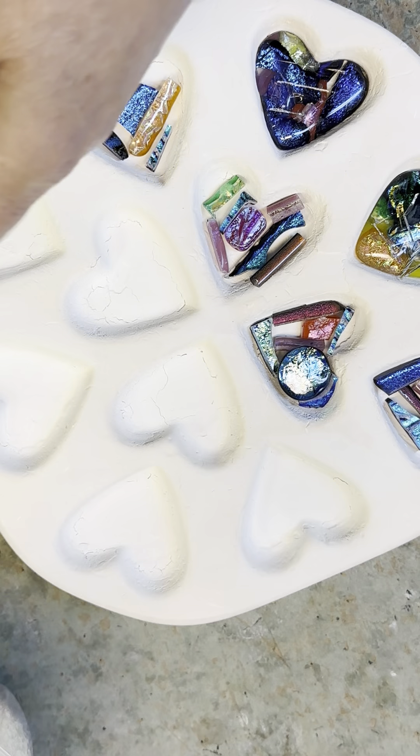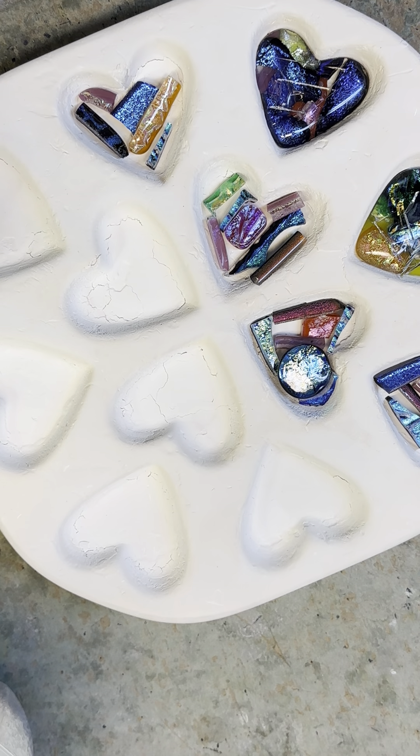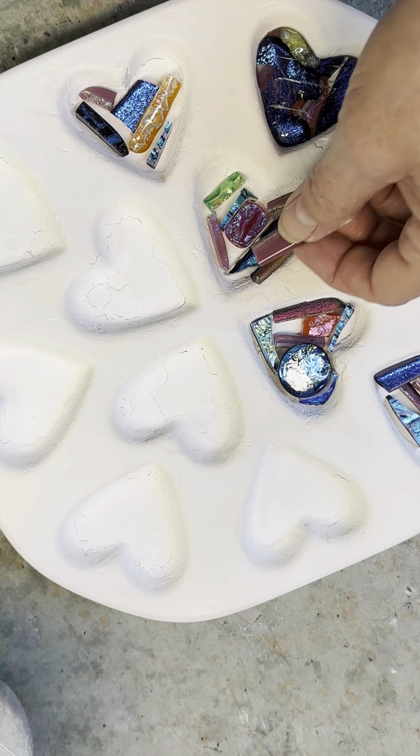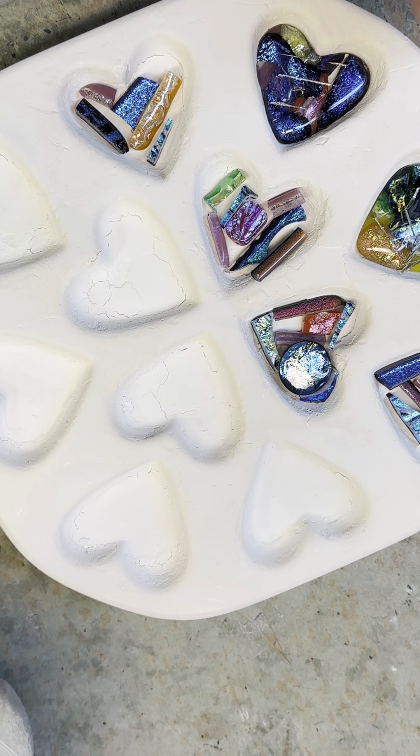Hi everyone, it's Andrea and it's Saturday morning and I'm playing in my studio. What we're doing now — you may have seen some of the posts with some of my Mother's Day gifts — I'm making teacher gifts for end of year.